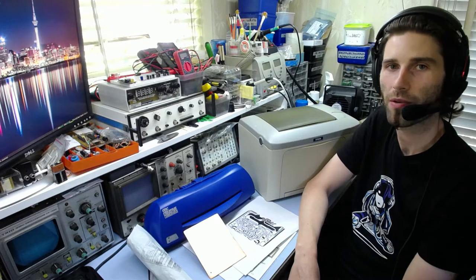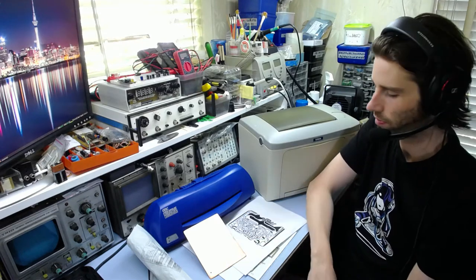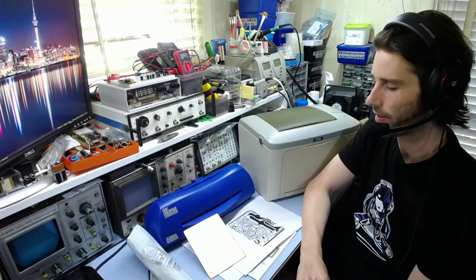Good afternoon and welcome back to my electronics workbench where today I'm continuing the series of printed circuit board manufacturing at home. I'm up to the stage of applying the etch resist to the blank circuit board. For this particular board I'm going to use the toner transfer method, so that's the one I'll be describing today.